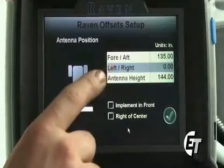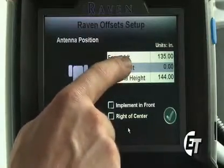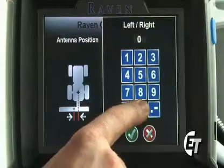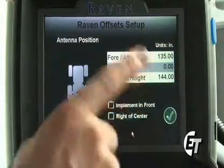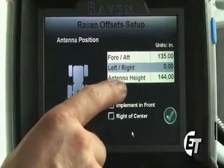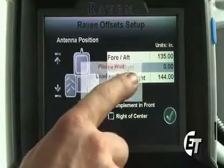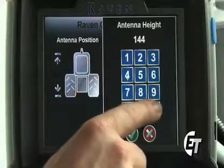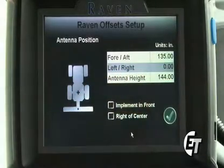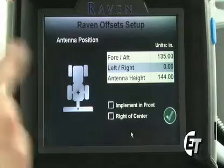Next we'll set our left and right position. When mounted in the factory position, we know that our antenna is in the exact center of our machine. Simply select the left right and we can see that it is on zero. Simply hit the zero point and the check mark and we have zero. Next we'll set the antenna height. We know that roughly the antenna is 144 inches from the ground depending on your crop clearance. We'll hit antenna height, enter 144 and the decimal point, then the check mark to set the antenna height at 144. If you would like an exact measurement, simply measure from the ground to the base of the receiver and you will have your antenna height. We are now done setting the offsets.